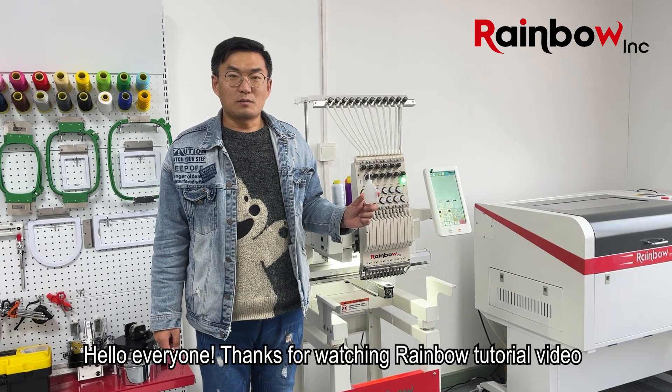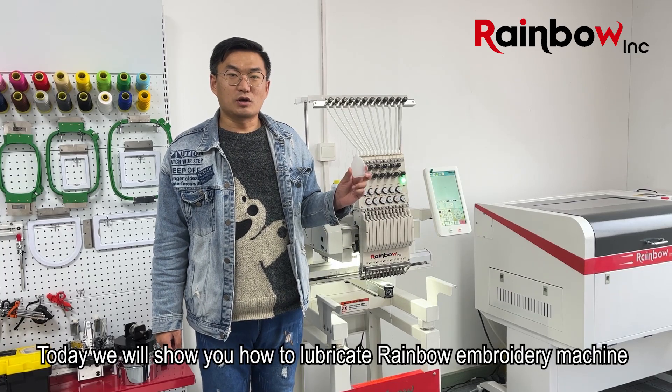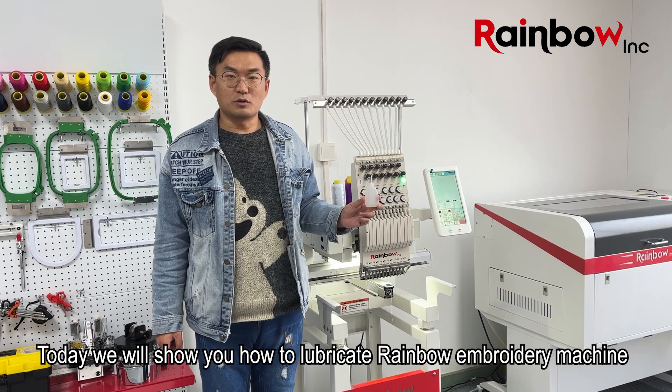Hello everyone, thanks for watching the Rambo tutorial video. Today we will show you how to lubricate the Rambo embroidery machine.